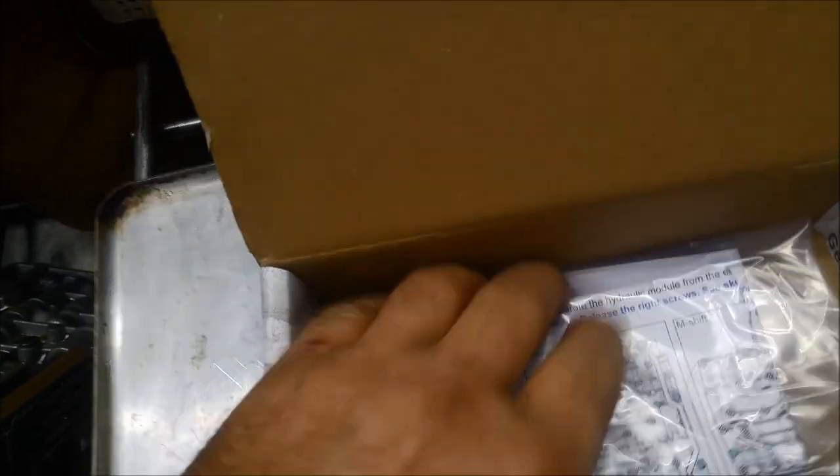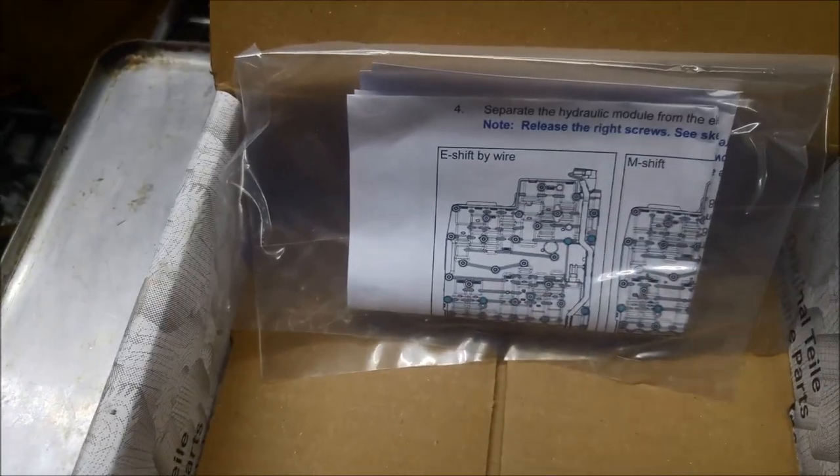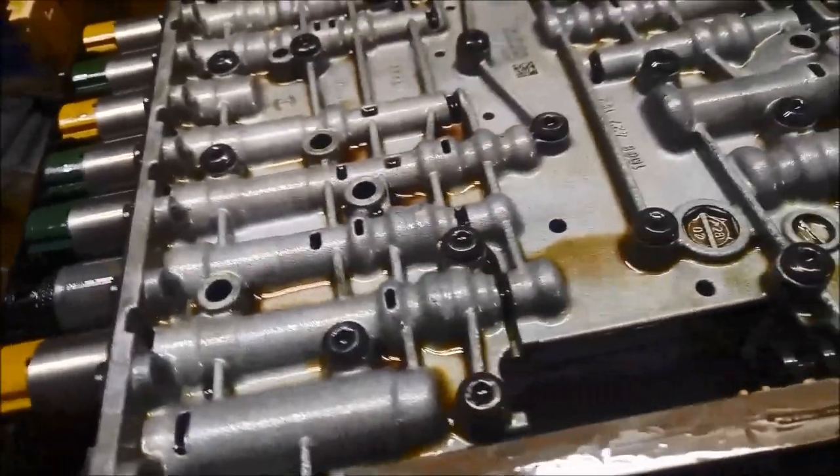We've got a genuine ZF solenoid set for the same unit. The different colors will match the different solenoids on the valve body, and there's also a little instruction sheet if you need it. Now we need to get the mechatronic unit off.